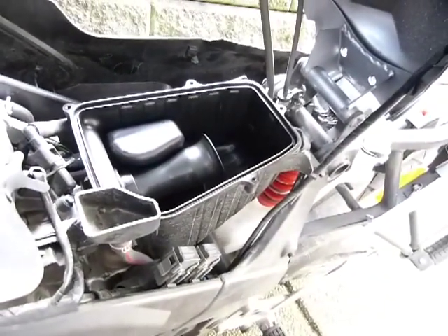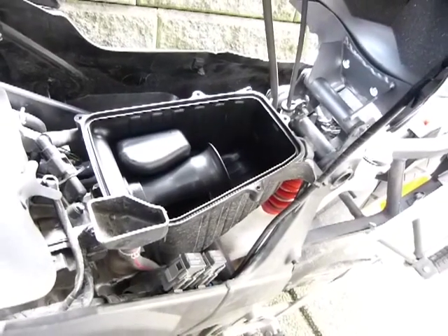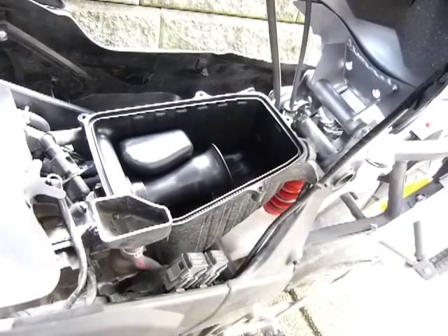So that's how to get to the air box. Put everything back together in reverse order. Don't strip the bolts. Don't lose anything. Have fun.